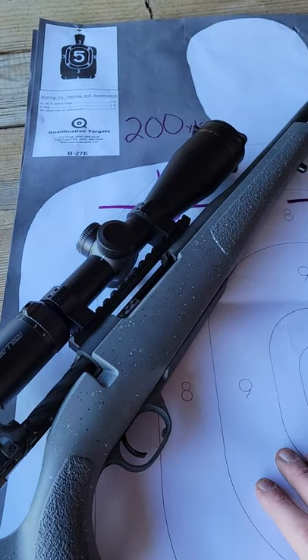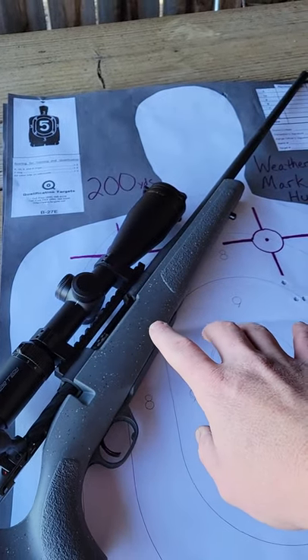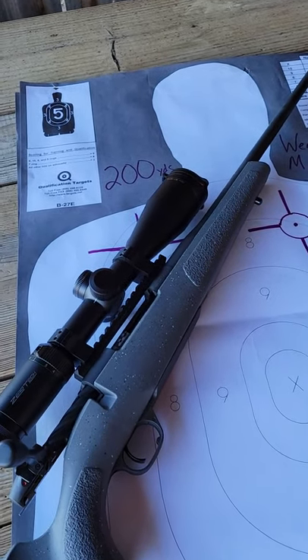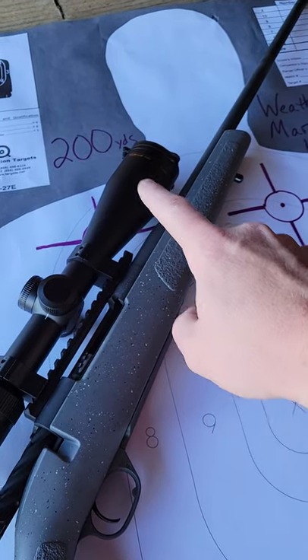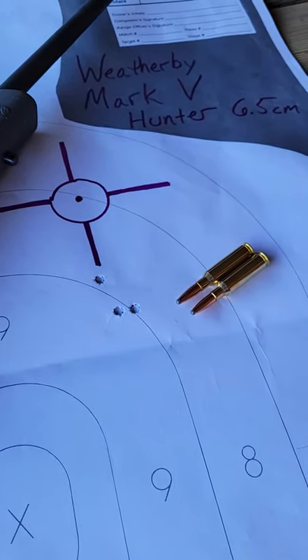With this Weatherby Mark 5 Hunter — stay tuned for the full videos coming on this thing. But like I said, I was just so excited I had to make a quick video and tell you guys about it and show somebody. But 200 yards — that's pretty impressive. I'm impressed.